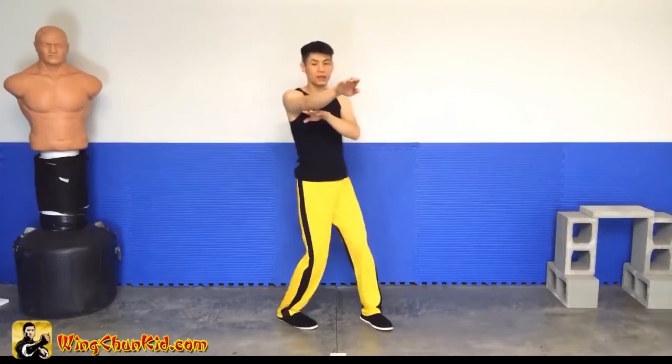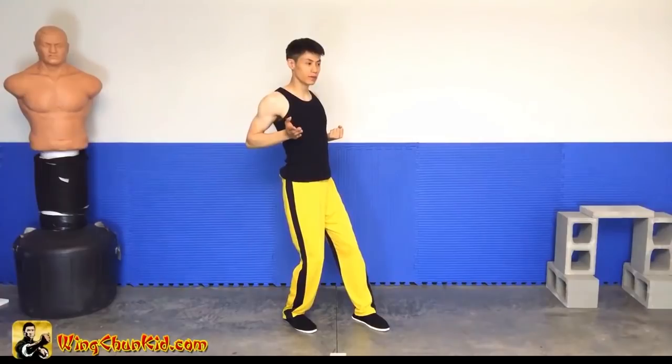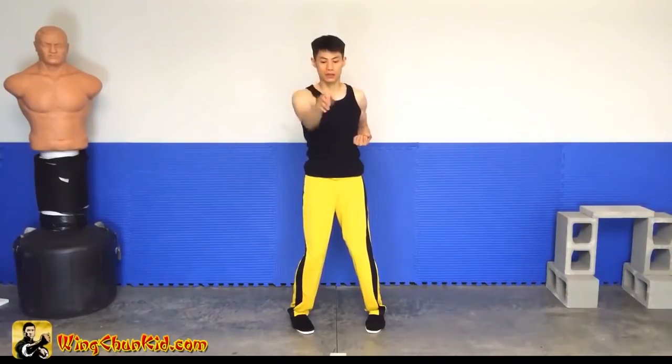So after one, two, three, we're going to expand our chest, pull back, and palm, fak out, across, jang sao.